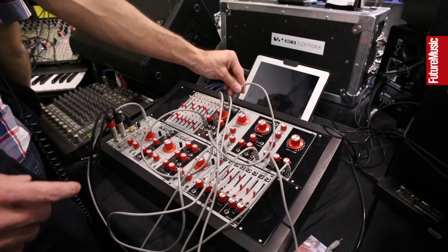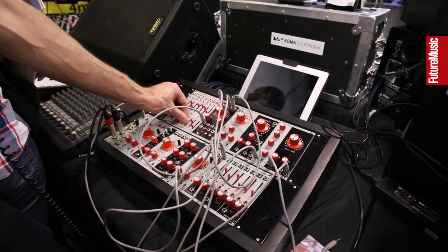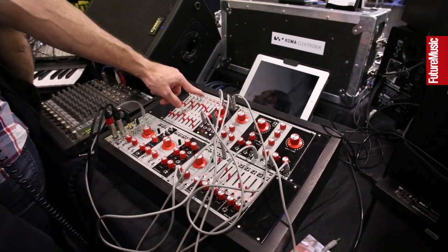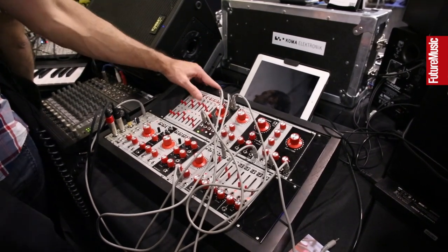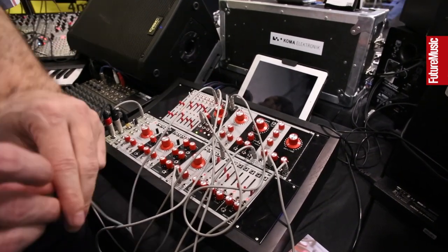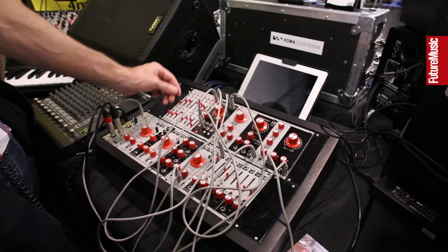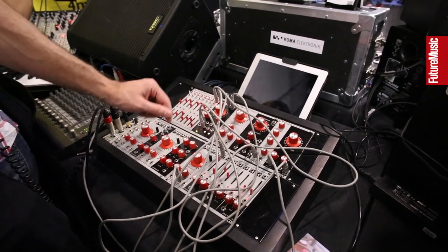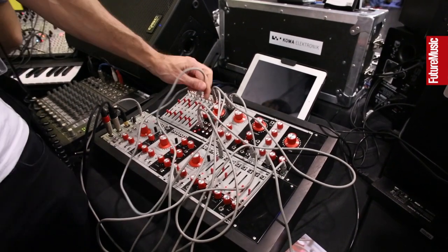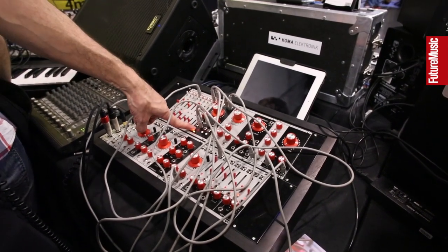In slow time, the ramp takes the full stage length to complete. If you voltage control the stage time from the second row — say, making a sliding stage longer — the slide is longer too. This allows the module to function as a voltage controlled envelope or multi-stage envelope generator. With all stages in slide mode, you can designate any middle stage as a sustain by patching it into the sustain input, and it will hold on that stage as long as your key is down.